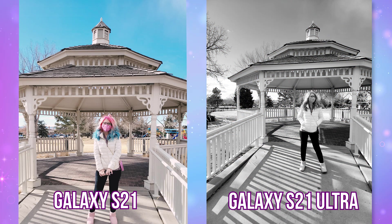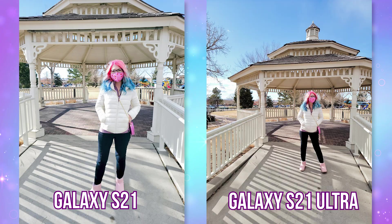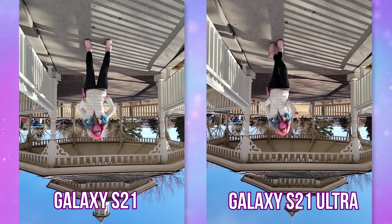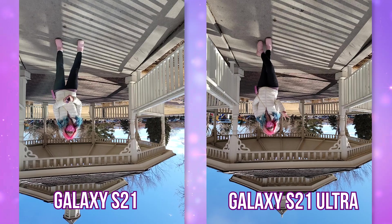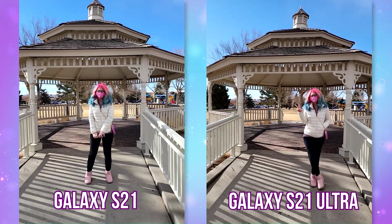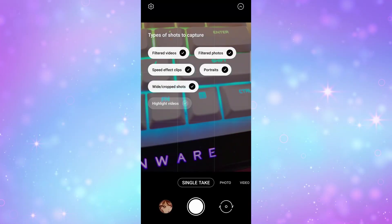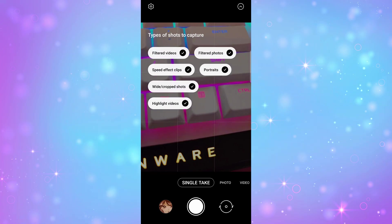I still think that Singletake video captures are pretty cheesy, but I do like the filtered photos that the AI comes up with. I really do need to know why in all of my tests it chose to save the regular videos upside down. Don't know why that happens. Like who's going to need an upside down video? Well, you can disable the cheesy videos within the Singletake settings, luckily, so they won't take up all of your storage.